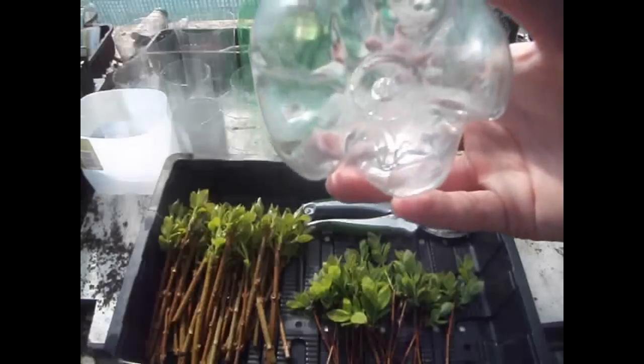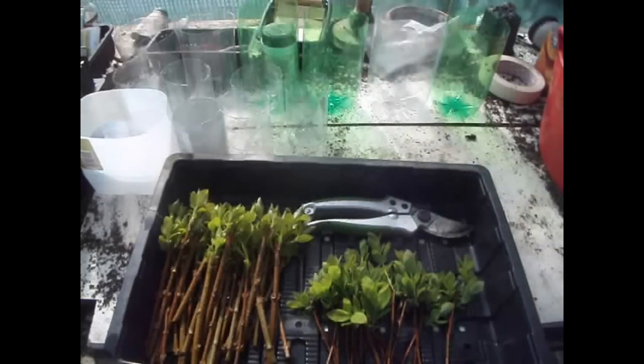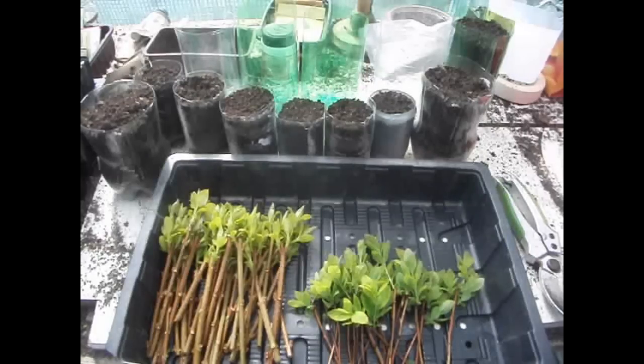I've made some holes in the bottom as you can see, and I'm just going to go along filling up about five of these. I'll come back after I've finished. Right, I've filled up actually most of them.